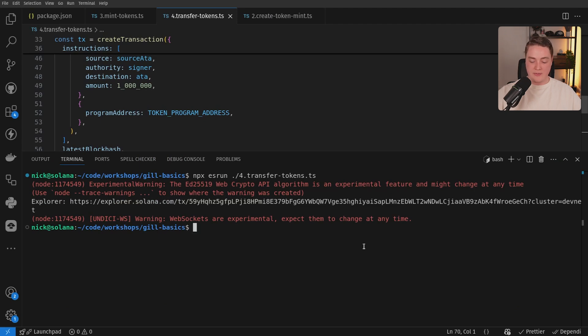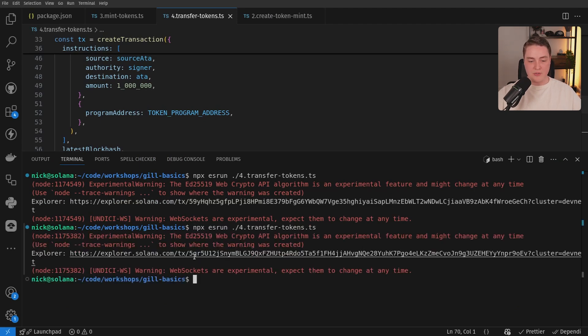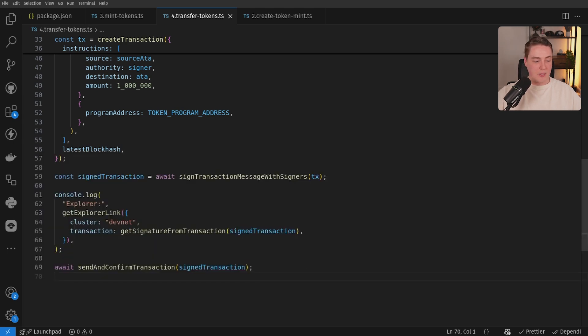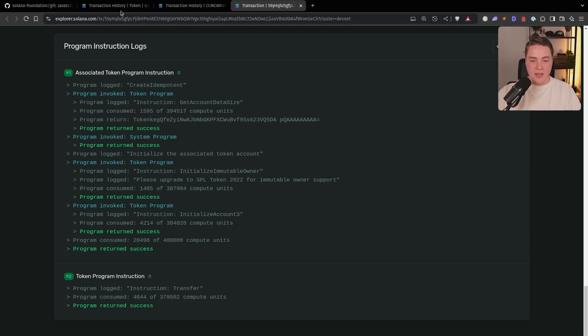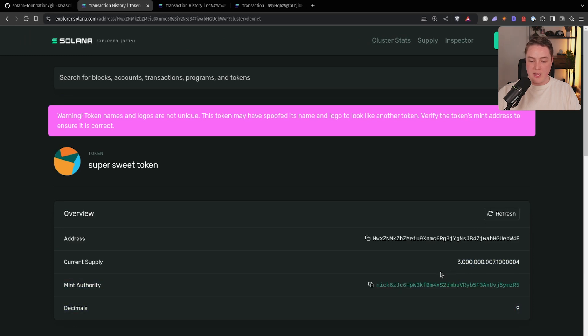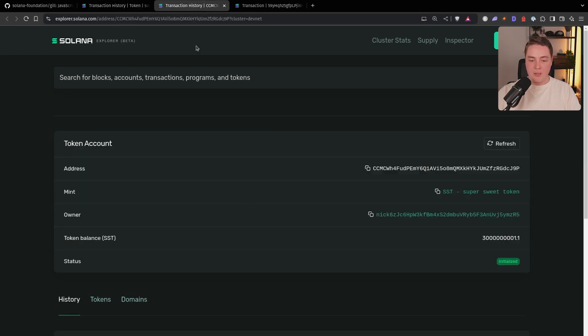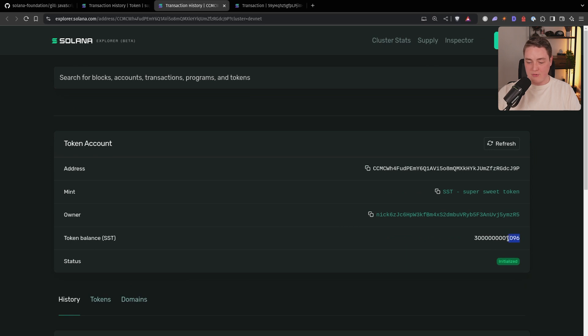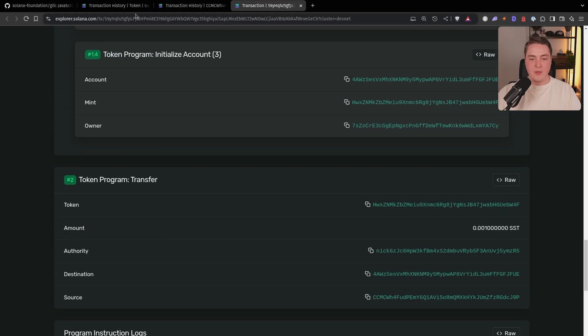We can continue to call this exact same script to send tokens from one wallet to the other — we can send it a whole bunch of times. If we pop back over to the Explorer, we can keep doing it unlimited times. You can notice that if we refresh our mint, the mint itself isn't changing because we're not creating new tokens. But if we look at the total balance of the owner we were sending from — NIC6Z — you can see our balance has gone down and just keeps slowly going down. Every time we send we're only sending a very small amount, but you can send as many tokens as you want.